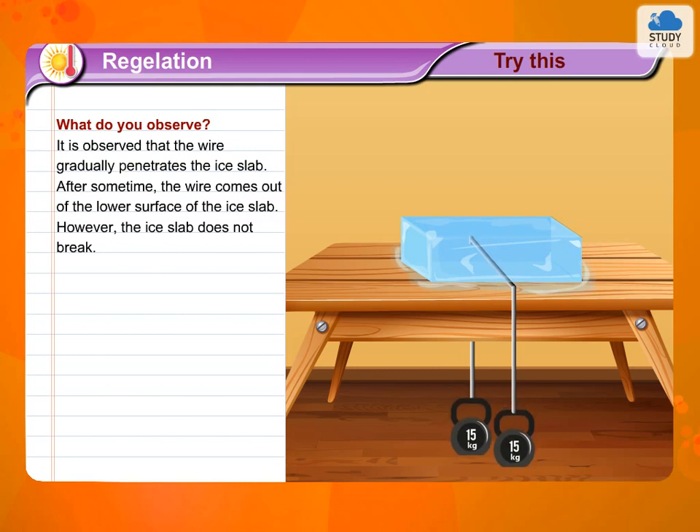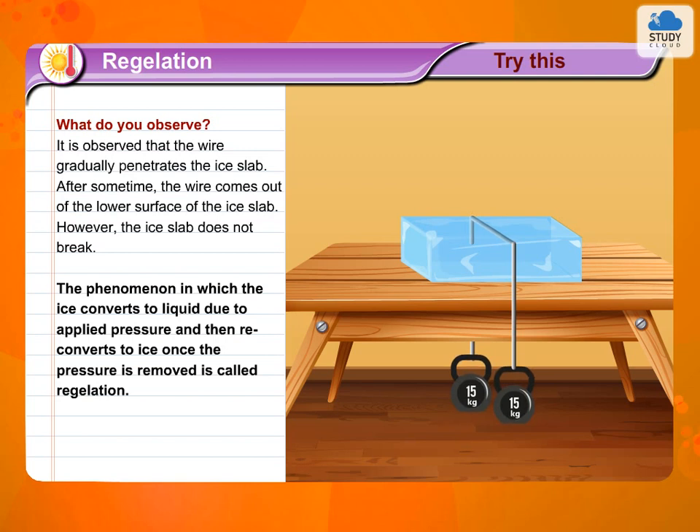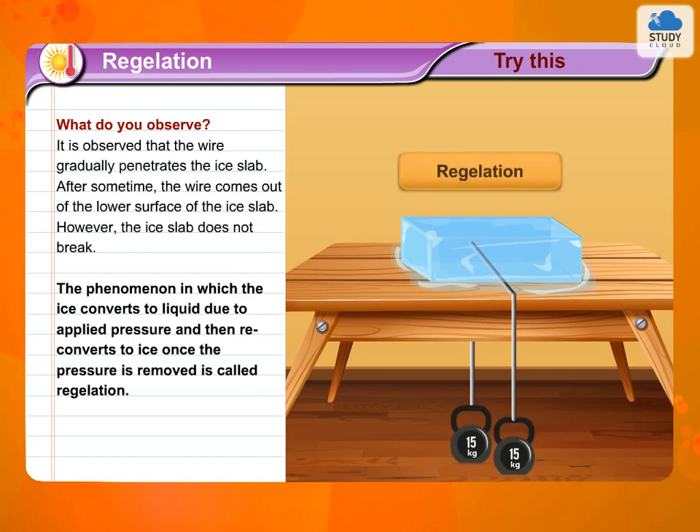However, the ice slab does not break. The phenomenon in which ice converts to liquid due to applied pressure and then reconverts to ice once the pressure is removed is called regelation.